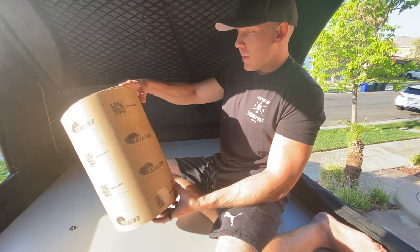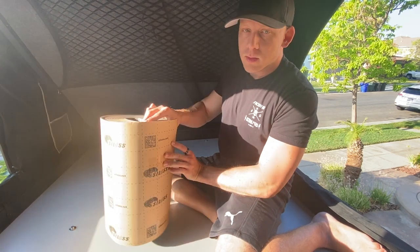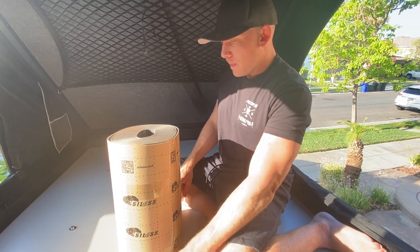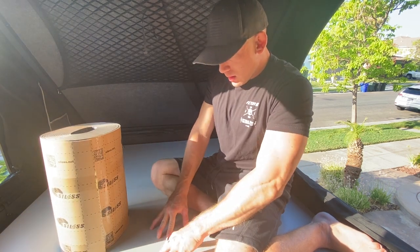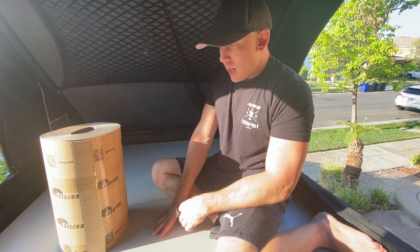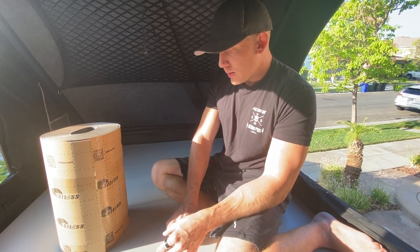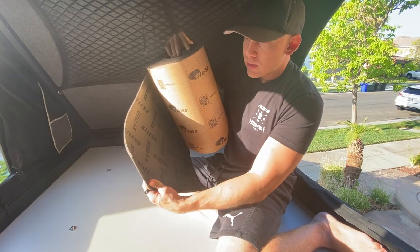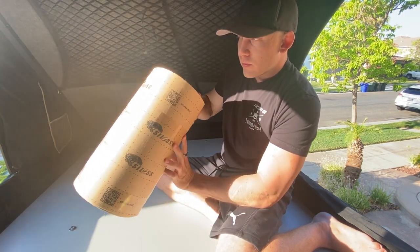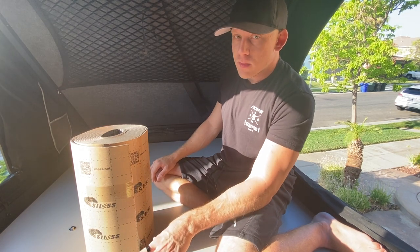These CVT tents come with an anti-condensation mat, but I'm going to do something different. I got this Silas closed-cell foam — I think it's eight millimeters, I'll provide a link in the description. I'm going to line the entire bottom portion of the tent. It has a plastic coating on the bottom, and if it's cold outside, condensation is going to easily form. I watched a lot of YouTube videos where guys put this in their RVs, on the sides of their fridges, and it completely stops condensation. I think it'll completely stop condensation from ever even forming.